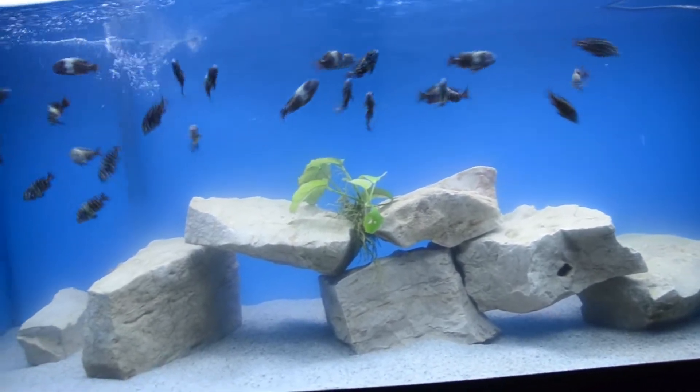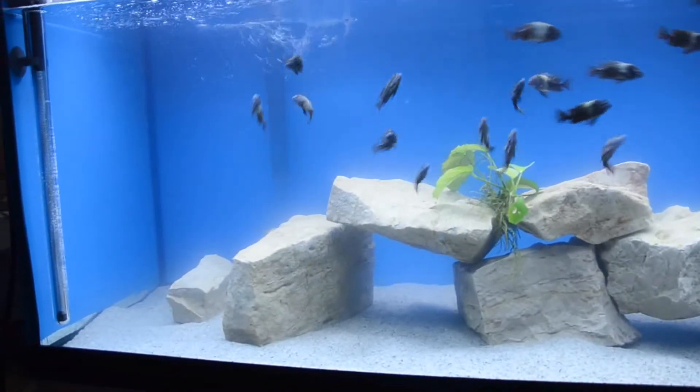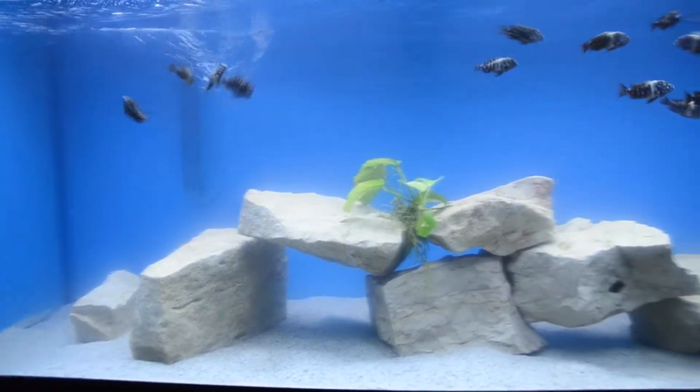Here are my 26 Tropheus duboisi Maswa. They're in a 75-gallon tank. It's not drilled yet, but it's going to be soon.